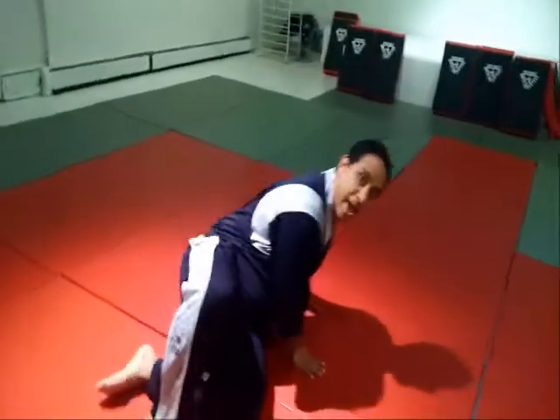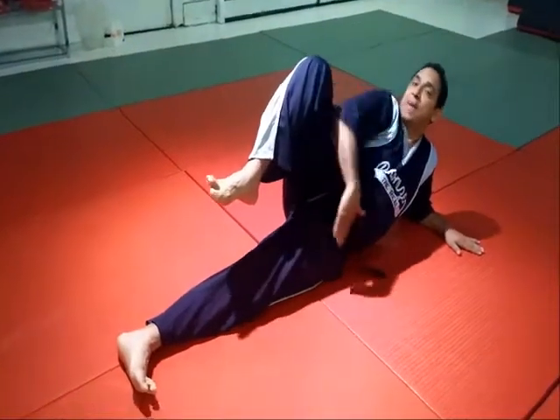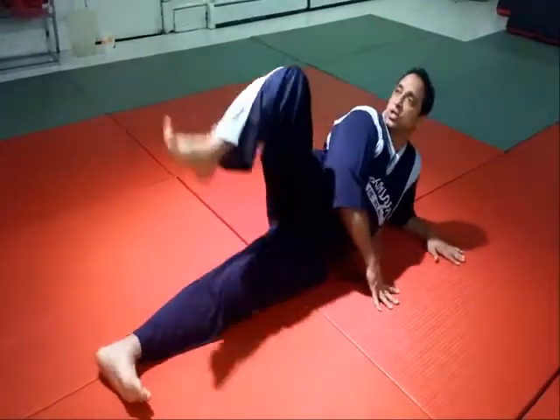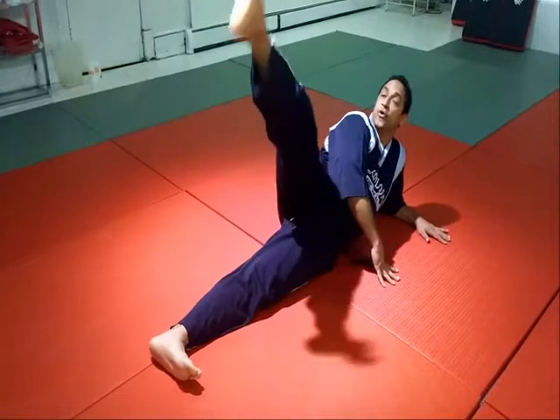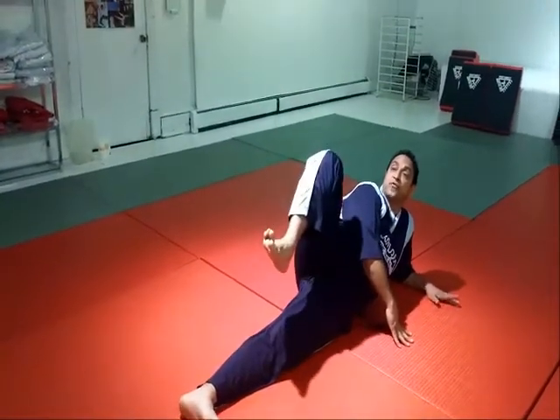I believe that before you actually start throwing kicks standing up, you do it just like you learned how to walk — from the floor. I'll demonstrate what's considered a front kick. You pull the border of your foot back, you align your body properly, like so. From there, you just extend the foot. You do this for 20, 30, up to 100 reps already. That's the front kick.